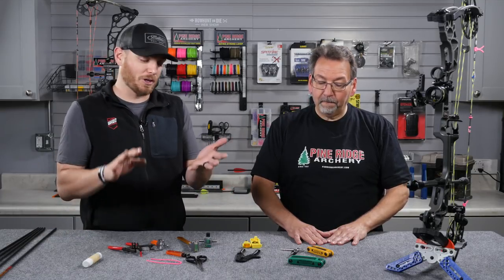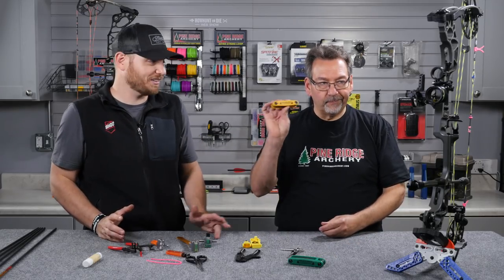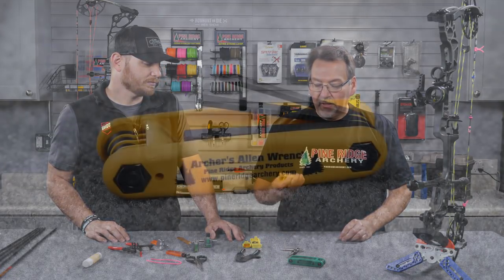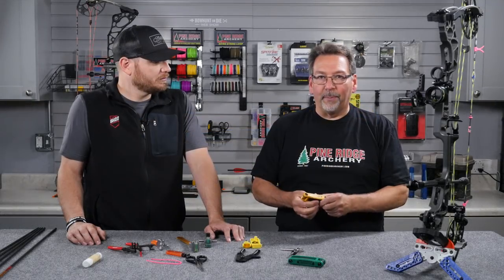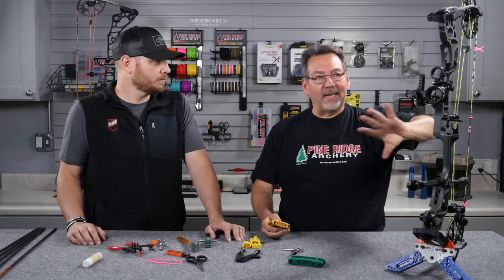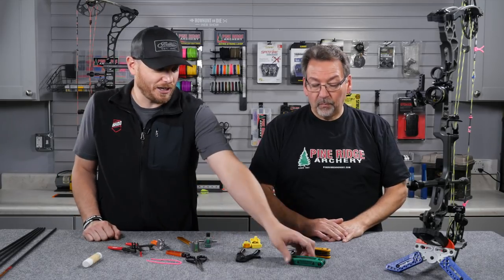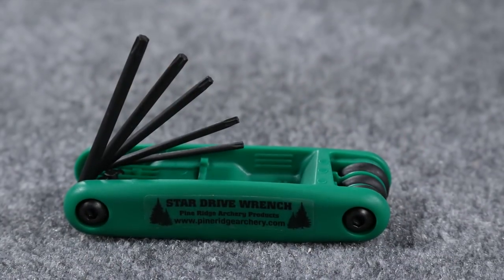If you want to do anything else on your bow — put on a new rest, a new sight, or adjust your limb poundage — you're going to need a set of Allen wrenches. The Archer's Allen wrench is something that's been around forever and has been Pine Ridge's staple for years. Any bow hunter should have one of these in their bow case or bag. It covers everything you could possibly need for bow tuning, sight movement, rest movement — anything on the bow can be done with one wrench. There is no replacing a good set of Allen wrenches. Also, a couple of manufacturers are now producing bows with star drive nuts, so you'll definitely want a set of star drive wrenches as well.